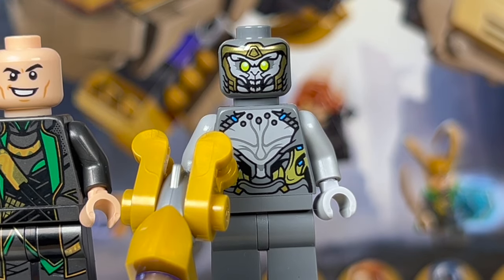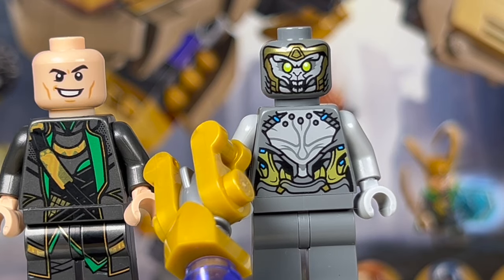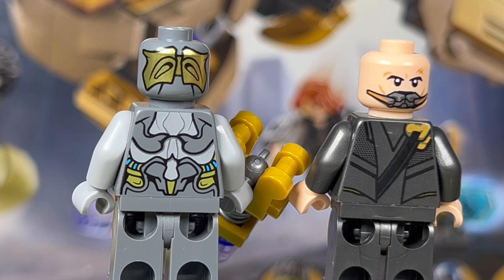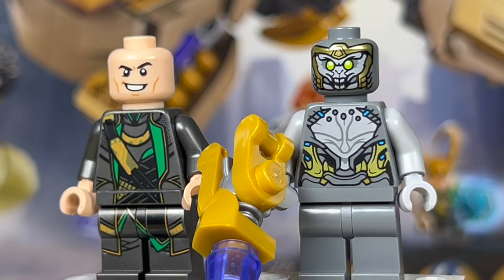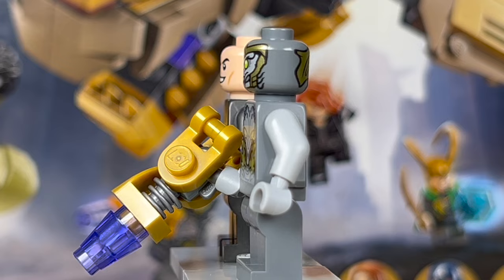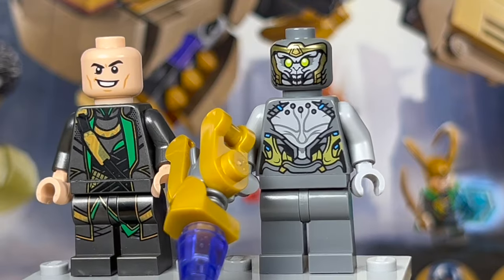Moving over to the Chitauri minifigure — this is the same style we've been getting since around 2020 when we got the second wave of Endgame sets. Not really anything overly positive to say, but I do like the printing. He doesn't have any leg printing, but the torso and head printing are really, really nice. He has a great print on the back of his head and back of the torso — a nice mixture of gray, dark gray, gold, and little bits of blue. I love the eyes. For the accessory, he comes with a cool gun build we've been getting for a while — about five or six pieces.